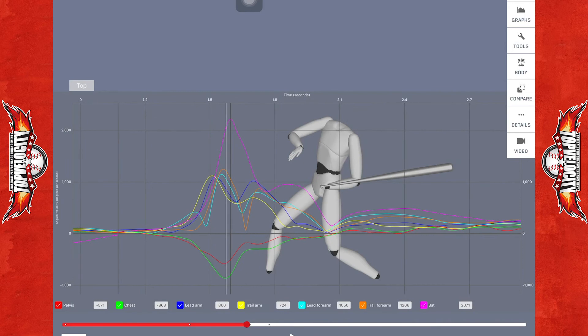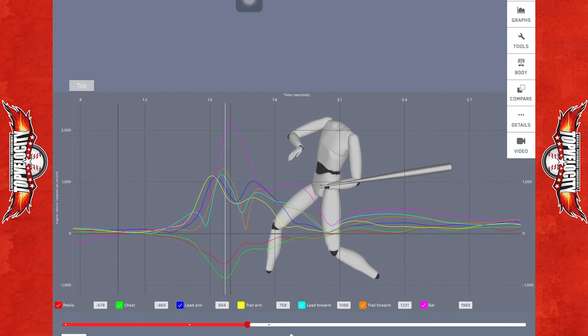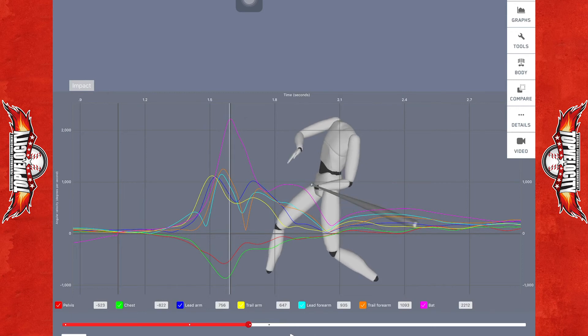Let's spread this out and take it a little farther back. This red line is going to be his pelvis — it's on the opposite hip, so you're going to see it in the negative; just imagine it in the positive. He's peaking at 582 degrees per second. Shortly after that, this neon green is going to be his chest, peaking at 861 degrees per second.